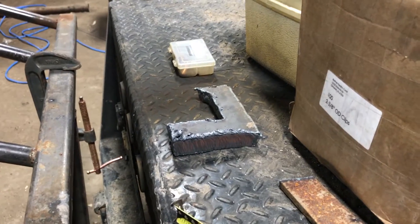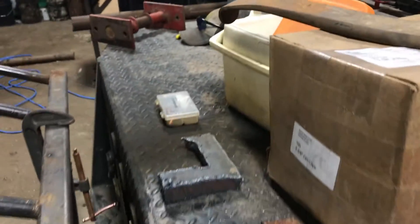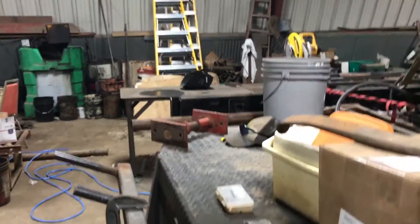Please comment, rate, and subscribe for more. Any more questions on the plasma cutter, I'll try to do some more videos. I guess I forgot to cut that last piece but we'll leave that one for a different day. Thank you, goodbye.